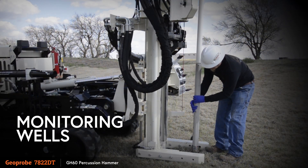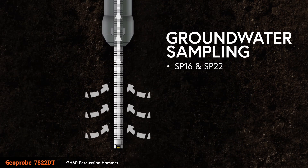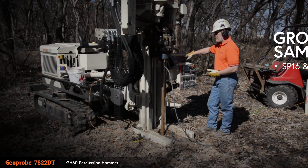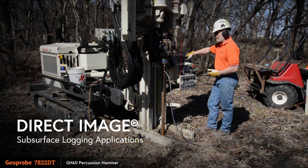Monitoring wells can be installed through the driven casing, and groundwater sampling can be performed using the SP16 and SP22 systems. Additionally, direct-image subsurface logging applications can be completed using the percussion hammer.